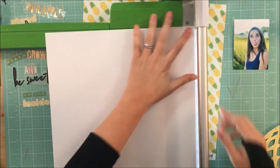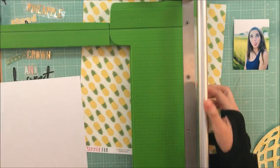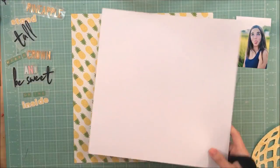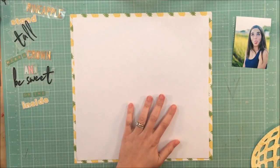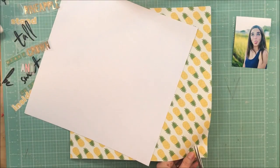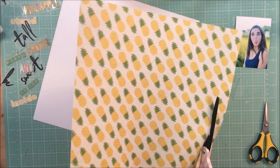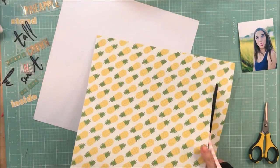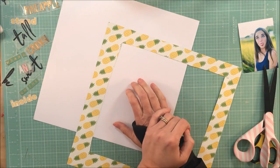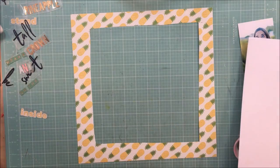Off camera I started getting my title put together, because I knew it was going to take a while to figure out which word I wanted at which point. Now I'm going to cut this paper — this is the pineapple paper I was talking about. I love the pineapples. Yellow and green is one of those combinations I don't use very often, and I love it when I see it — I just thought it was so pretty.